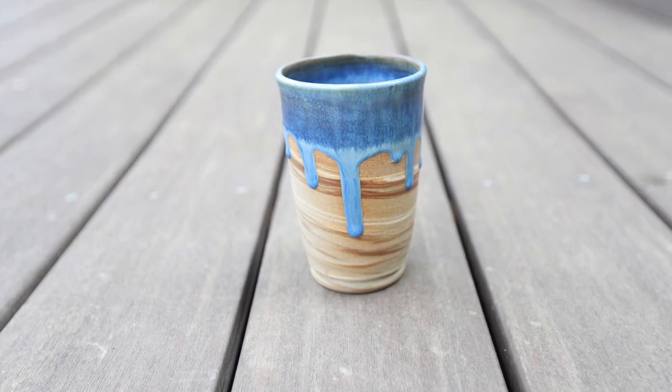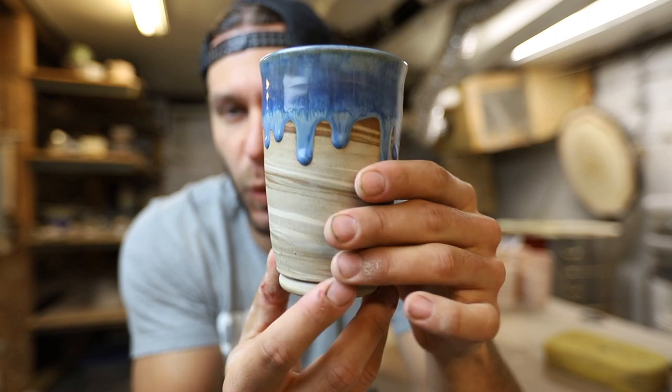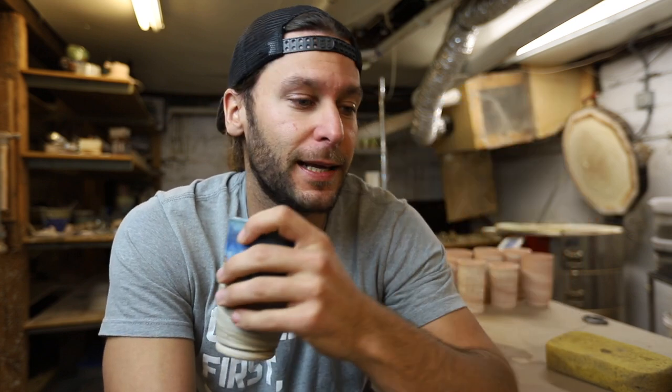I'm drinking coffee out of this one right now. One of the things I always recommend — let's focus on this cup for a second. Isn't that dope? I would definitely recommend that you use your pottery. I've been using my pottery for eight, nine years and you learn a lot — what you like, what you don't like, the feel of the clay, the look, how the lip feels. There's a lot you can learn from using yours and other people's pottery.